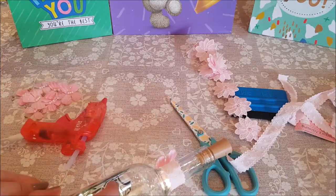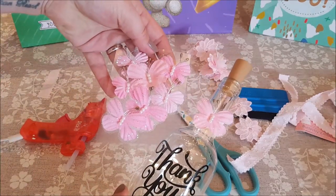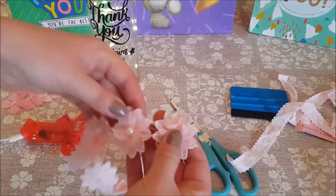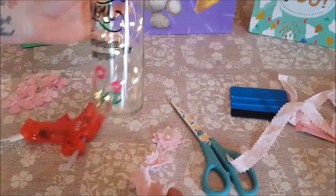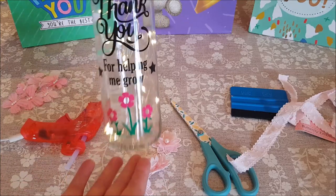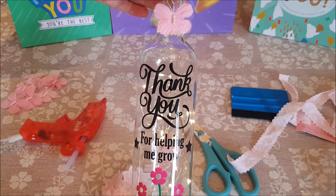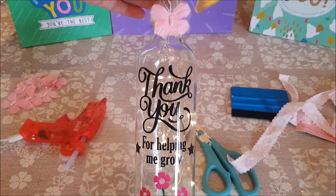I've got some embellishments here — Amy sent me these, I think they came from The Works. I've just popped one of these little butterflies on, I just think it looks super duper cute. Another idea is to put something like this around the neck. Any kind of twine or ribbon would look really nice — having something on the neck just makes it look in proportion. You can adapt this idea for absolutely anything and put any wording on there for any kind of present.